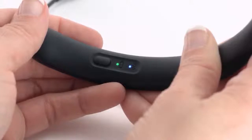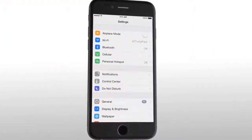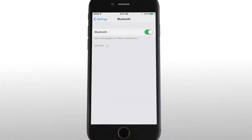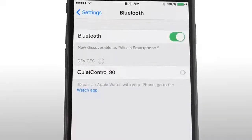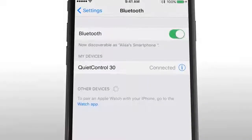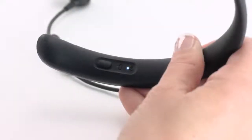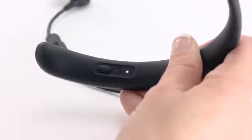The Bluetooth indicator blinks blue. Next, on your Bluetooth device, turn on the Bluetooth feature — this is usually found in the settings menu. Finally, select your Bose Quiet Control 30 headphones from the device list. Once paired, you'll hear 'connected to' followed by your smartphone name, and the Bluetooth indicator will glow solid white.